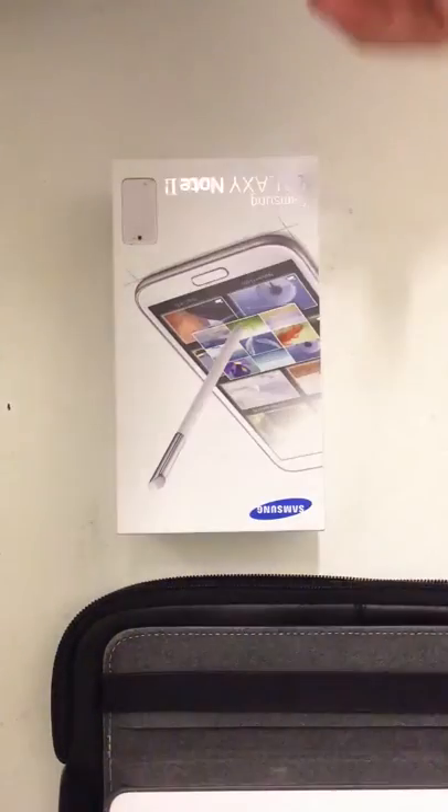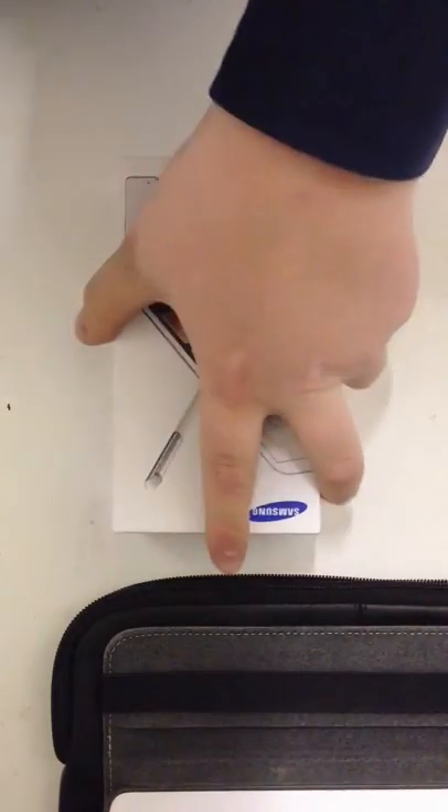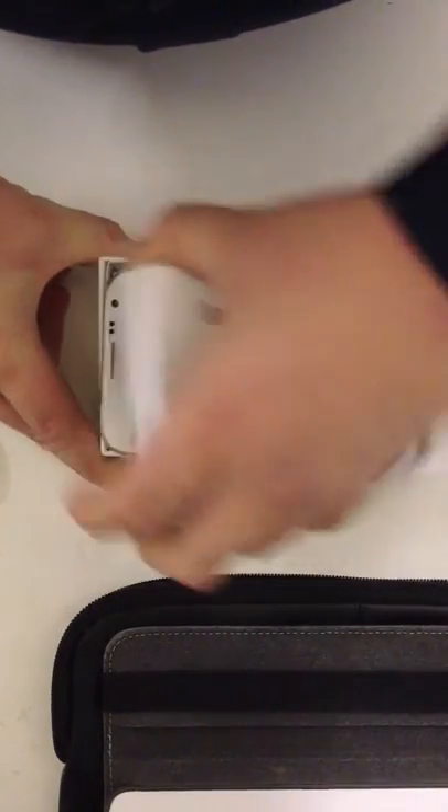Hello, this is HelloMoto55. We've got a new phone in stock. This is the Samsung Galaxy Note 2. I'm just going to do an unboxing for you guys on YouTube, just so I can show you the Note 2.